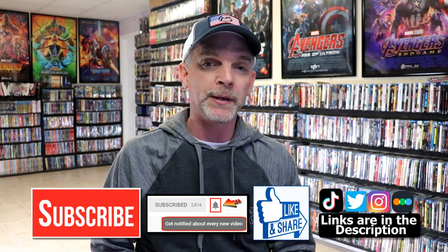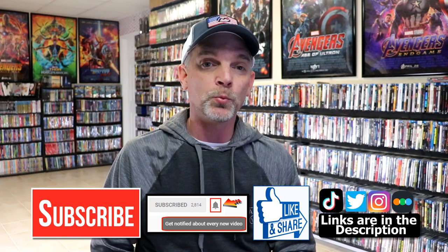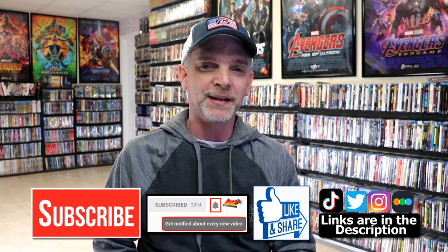If you haven't found my social media accounts, I'm on Instagram, TikTok, and Twitter. And if you'd like to find out what I've been watching, you can find me over on Letterboxd — I do have links below. But thanks again for watching, and we will see you next time.